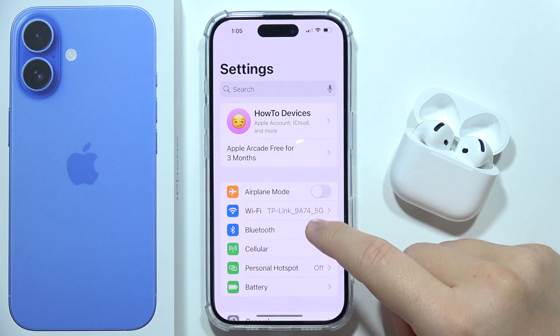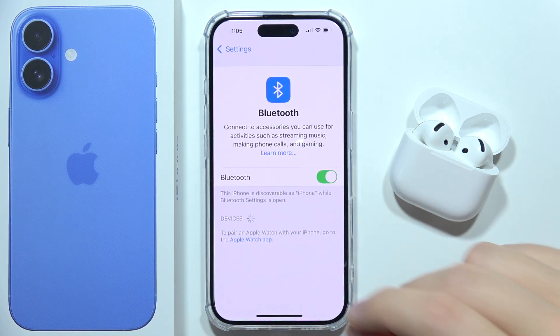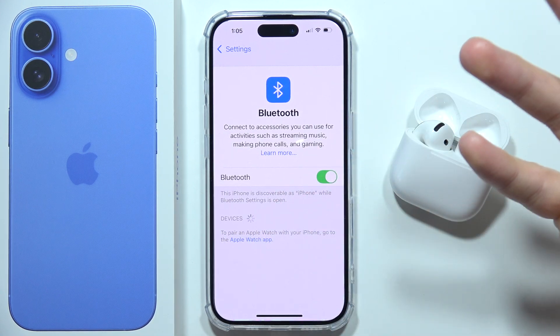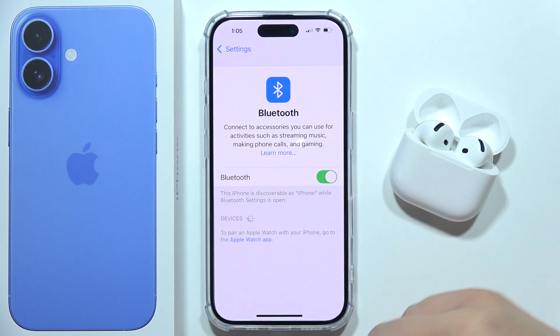First of all, I highly recommend you go to Settings, open Bluetooth, and simply switch Bluetooth off and back on. I know that's very simple, but trust me, it works a lot of times, especially when you are trying to do this on your PC.